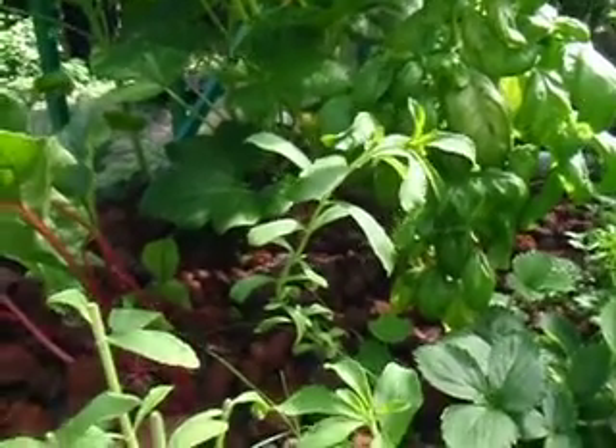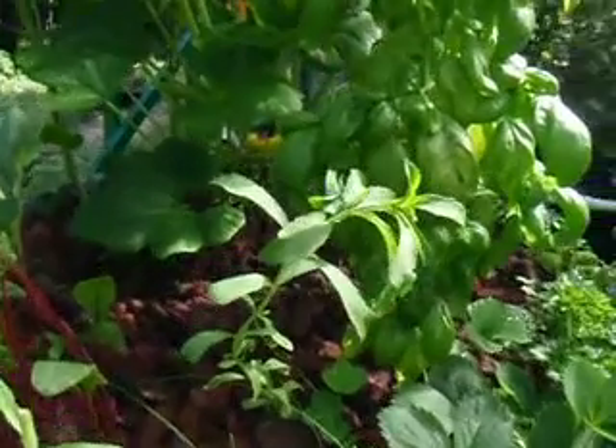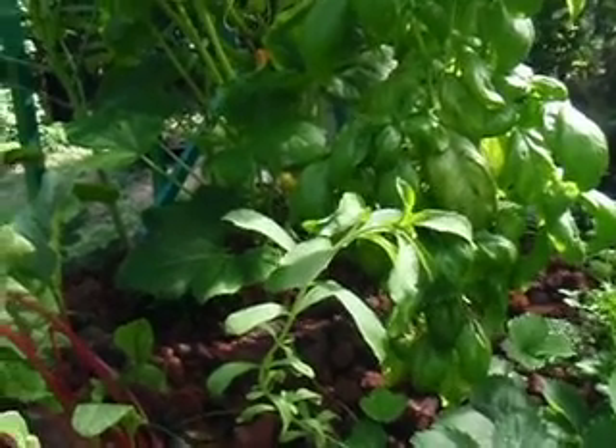Good morning, True Aquaponics. Yesterday I did a video and I talked about stevia and Miss Charlotte's grow bed, and talked about how to propagate this.